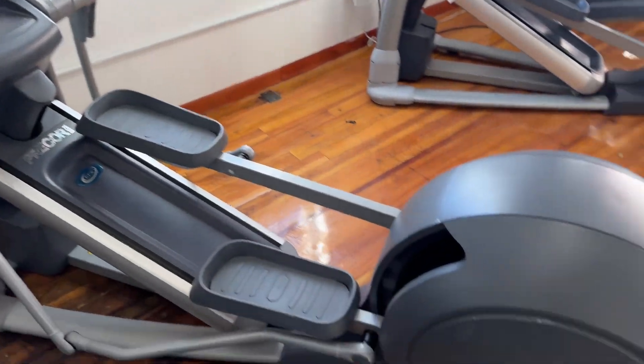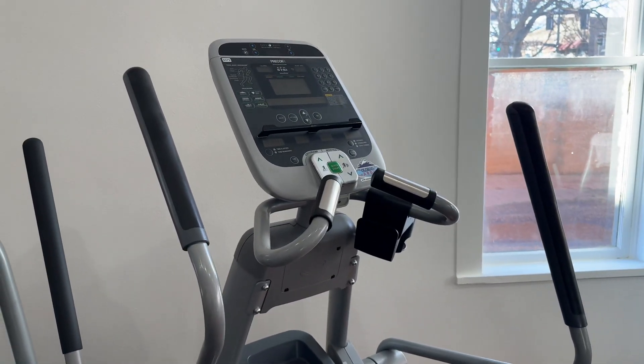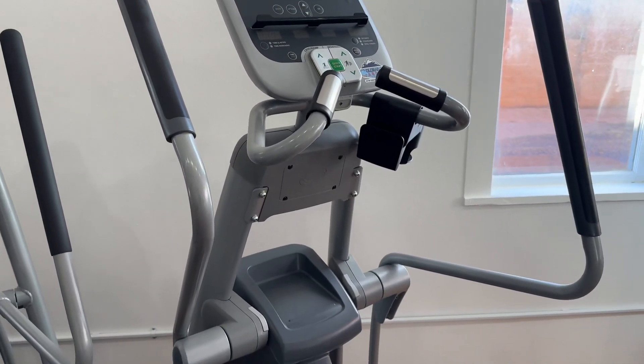Hey guys, welcome back to the Colorado Cardio YouTube channel. Today I'm going to show you guys the Precore 576i Experience Elliptical.